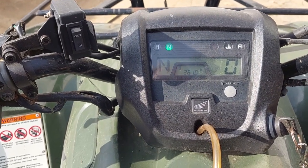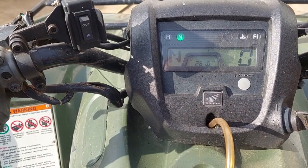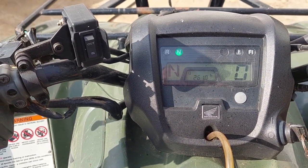Ever get the dreaded flashing light where it doesn't go into gear — won't let you in, won't let you out, move it forward, move it backwards, you're just stuck whatever gear it's in?